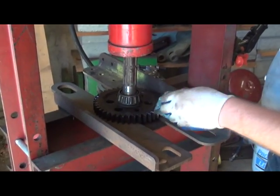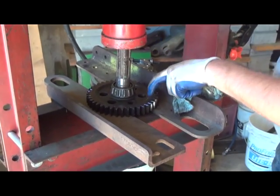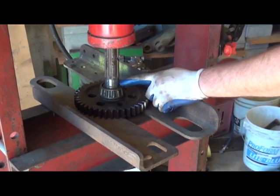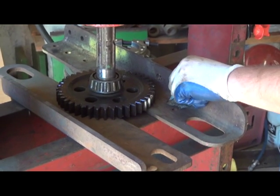In this case, your best bet of course is to use a hydraulic press, and you actually press the shaft down through the bearing and the gear. Notice right here I took some emery cloth and cleaned up the surface — it always helps everything slide through the bearing and the gear.